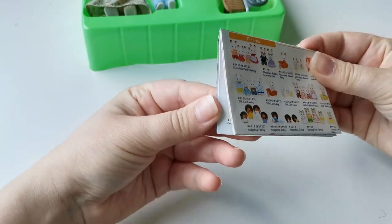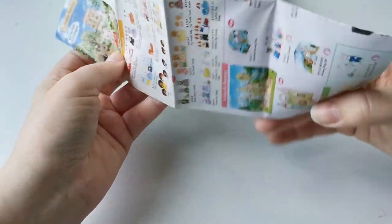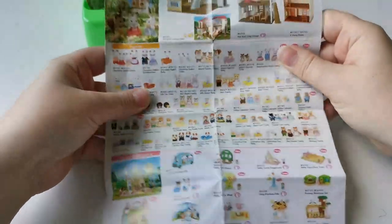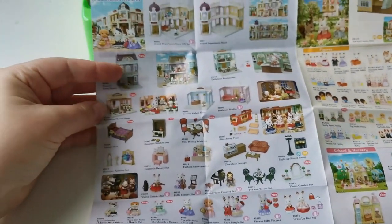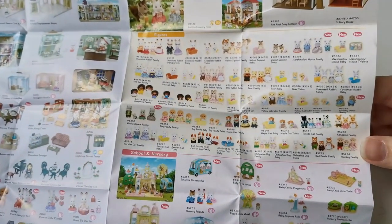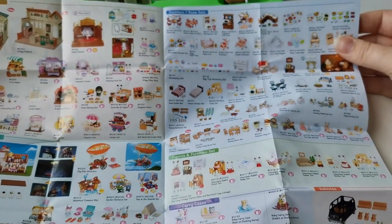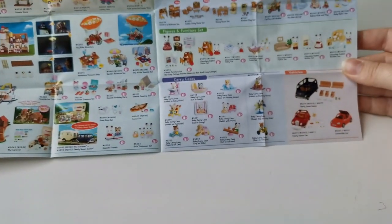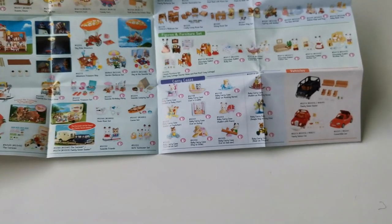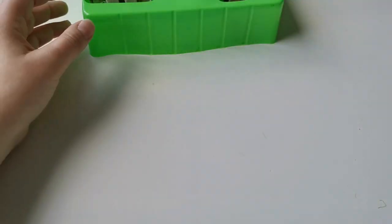In all of the sets you get this little pamphlet so you can see what other sets are available at the moment. You can see all the different figures and different categories — a Tom series, some nursery sets, all the figures, and on the other side all the houses, shops, furniture packs and such. I really like looking through this little pamphlet. It's also fun to see sets that maybe aren't released at the moment.